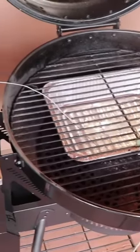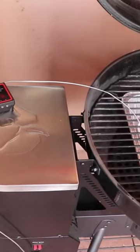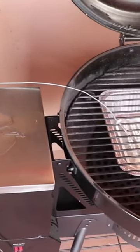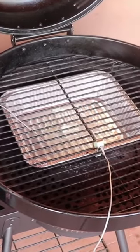Now the setup on the grill. First thing is we put a foil pan underneath where the pork shoulder is going to sit on the grate. The Bullseye does not have a drip pan. We then put the ambient temperature probe right in the front of the pork shoulder, as close to the middle of the grill as possible.